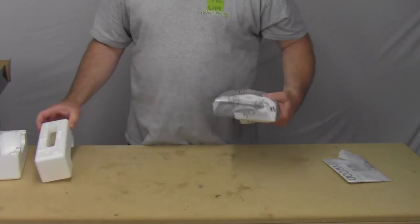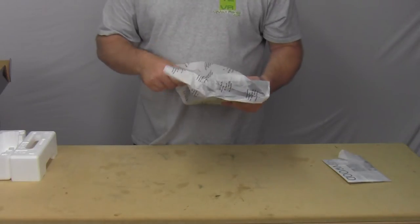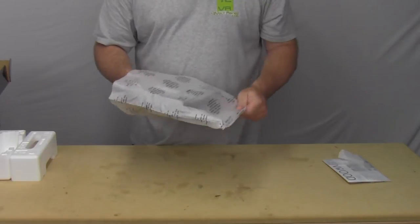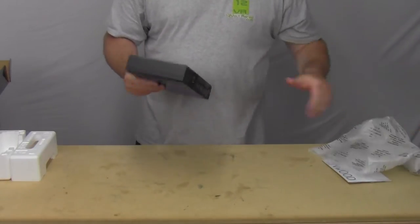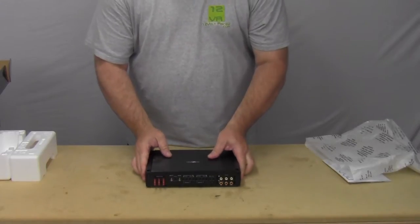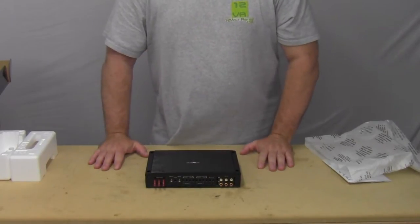It's got styrofoam and a little foam bag it's in. Here's the amp — see if we can zoom in a little closer and we'll take some measurements.